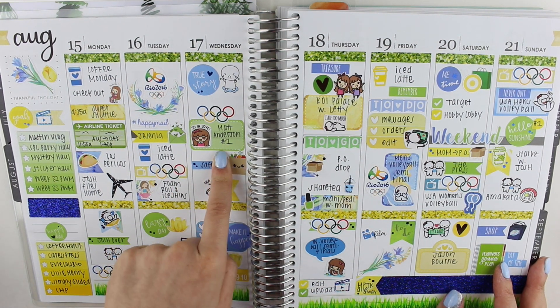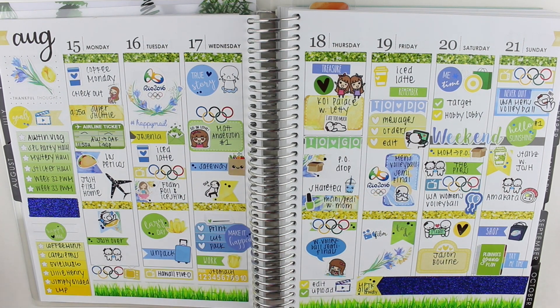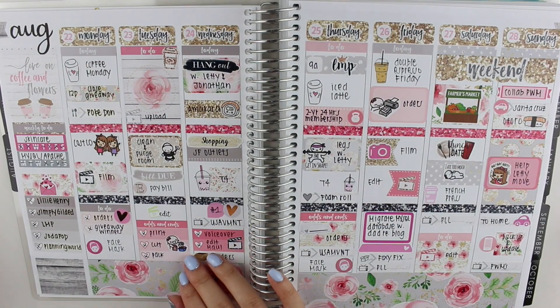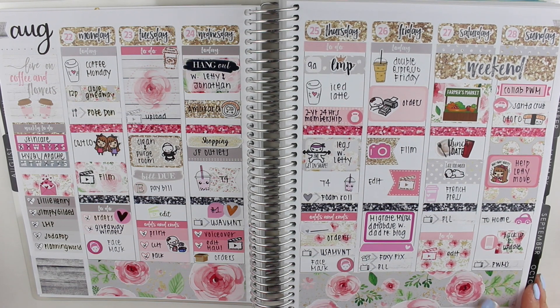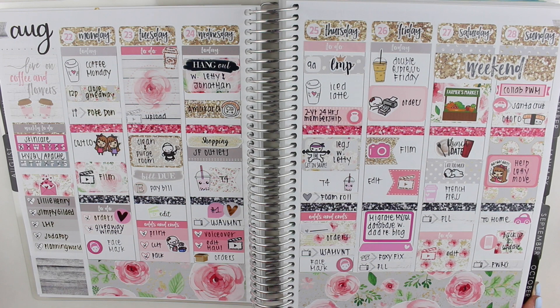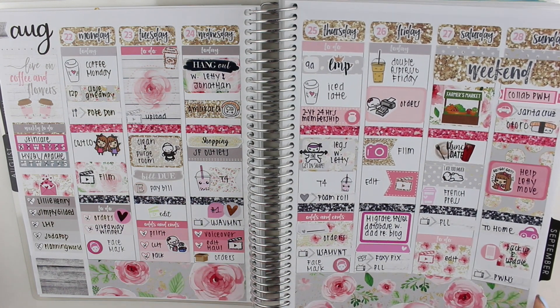Matt Anderson, number one on the USA men's volleyball team — he's my fave. Moving on, this is an absolutely gorgeous week. It was a collab I did with Jessica Wilson and we used the Shop Jessica Hearts Grey Skies kit, which I was hoarding for the longest time because it is so beautiful. This is how my spread turned out — definitely one of my favorites. I just loved how this turned out.